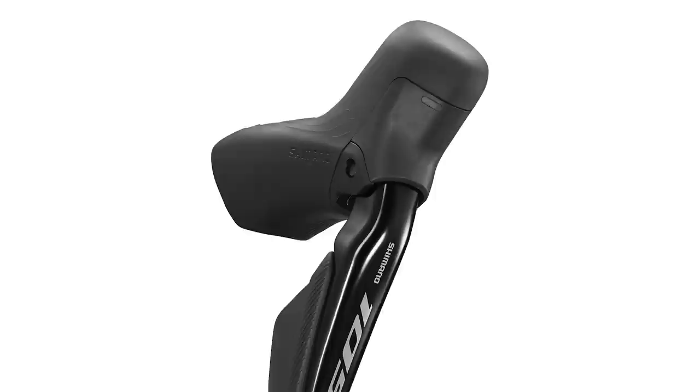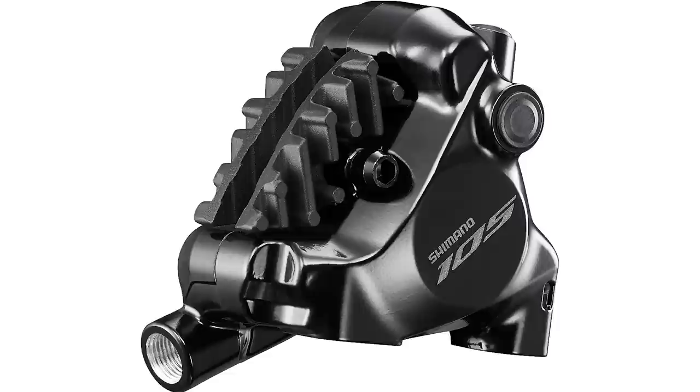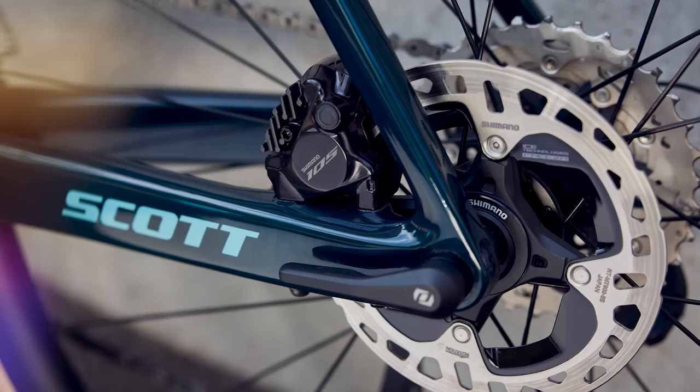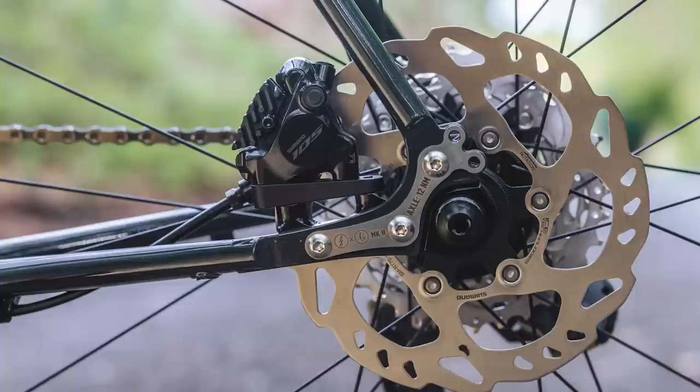The new calipers look almost identical to the Ultegra and Dura-Ace calipers — slightly less machining and a little bit taller — but they do get the new revised bleed port layout, which allows you to bleed the brakes from the side of the caliper. This is a genuinely welcome move, making bleeding disc brakes located on the inside of the chainstay much easier. The pad-to-rotor clearance has also been increased by a claimed 10%, reducing the chances of rubbing in grimy weather. Calipers are flat mount only, though non-series post-mount calipers will also work with the groupset.